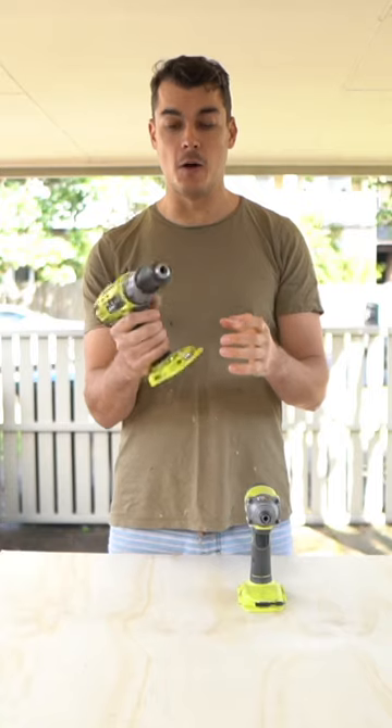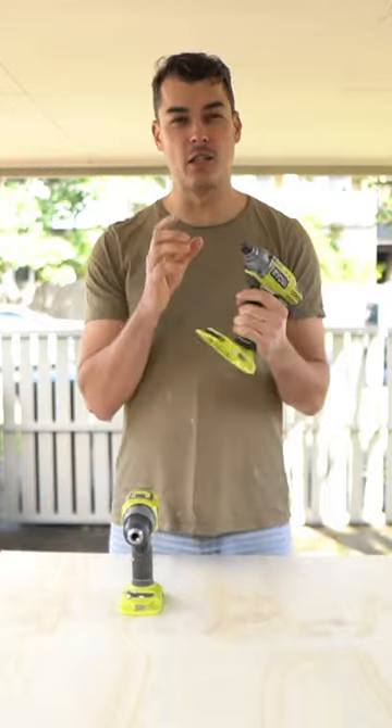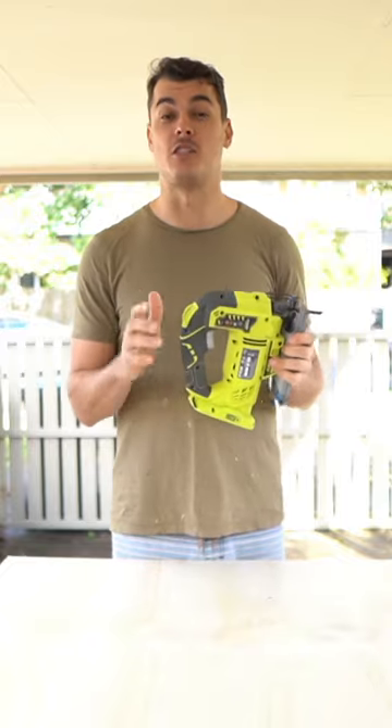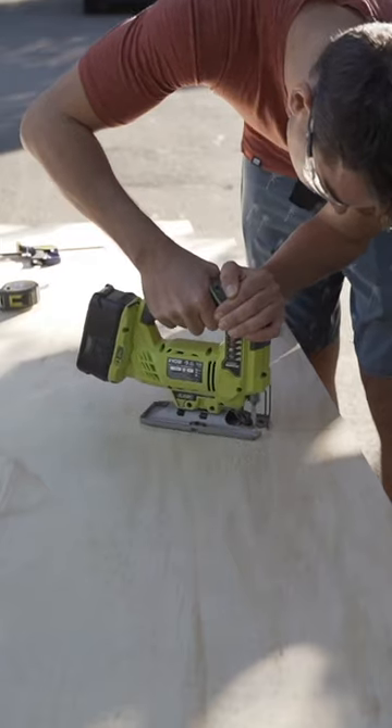A drill will really let you drill most things. An impact driver is great when using it with a socket. A jigsaw — these things are great. A lot of your van isn't straight, and they'll cut a lot of different materials: wood, metal, aluminium, in all different directions, diagonals — you name it.